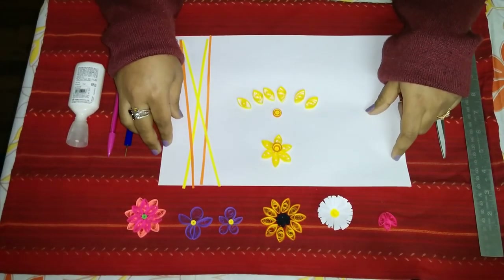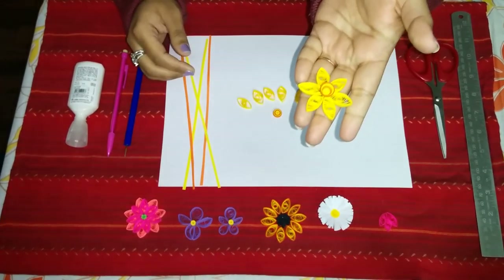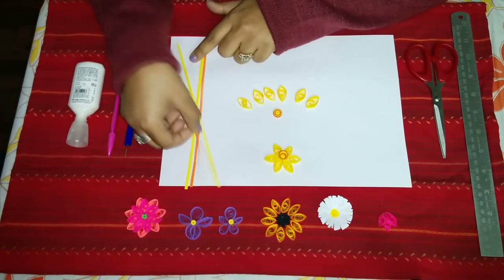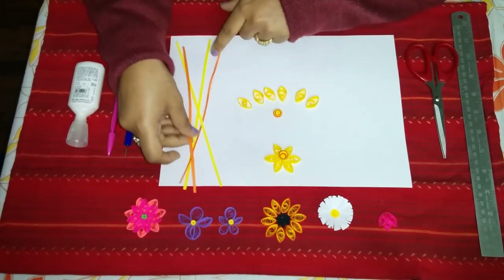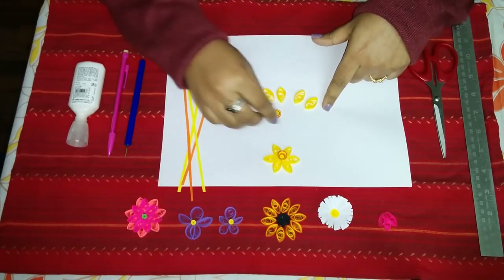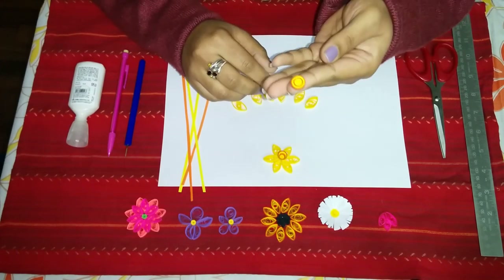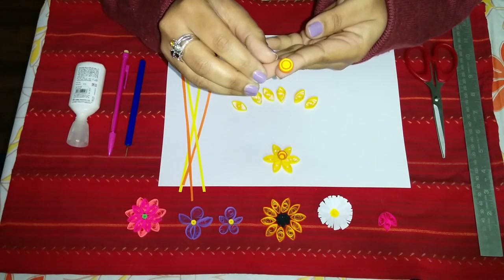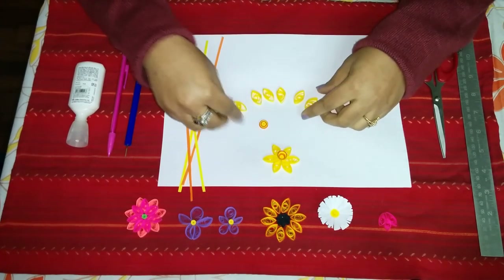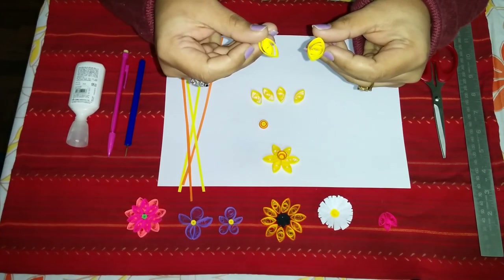Hello everyone and welcome to our quilling flower video. Today we will be showing you how to make this pretty daffodil flower. For this we have used our standard size 1/8 inch quilling strips, cut in orange and yellow colors. For the center of the daffodil flower we've made a tight circle using two yellow and two orange strips, alternating them.